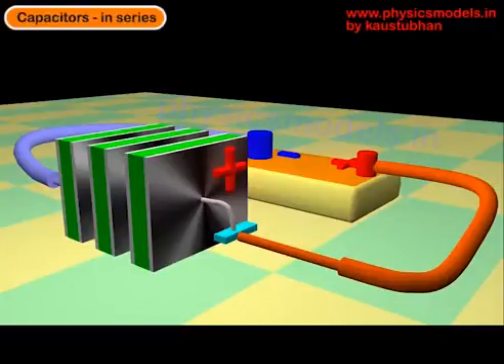In this video I would like to explain the concept of capacitors in series, what happens inside them, and finally how to derive the equation for the total capacitance. Here we have a battery and the positive terminal of the battery is connected by a wire to the first capacitor through a plate.